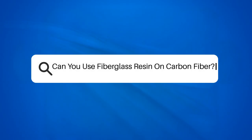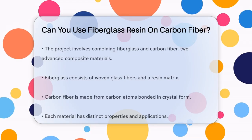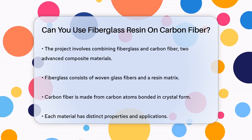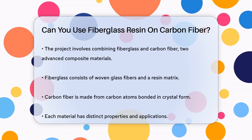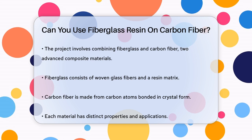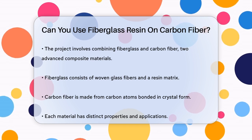Can you use fiberglass resin on carbon fiber? Imagine you're working on a project that requires combining two of the most advanced materials in the composite world — fiberglass and carbon fiber. You might be wondering if you can use fiberglass resin on carbon fiber. Let's break it down.